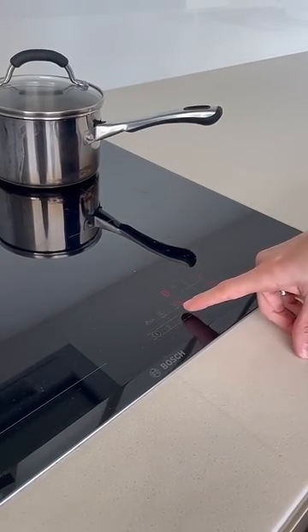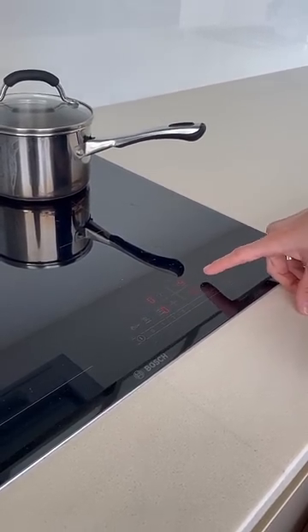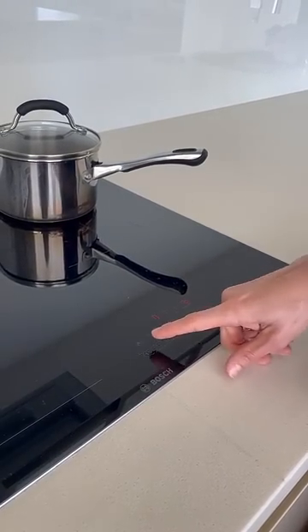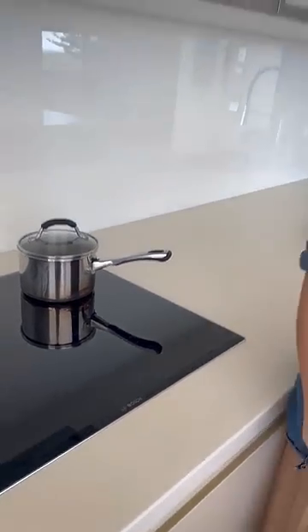You just select from the scale — one to nine — for your desired heat. You can also choose to boost if you want to speed the heating up process. To turn it back down and turn it off, basically just push and hold the power button.